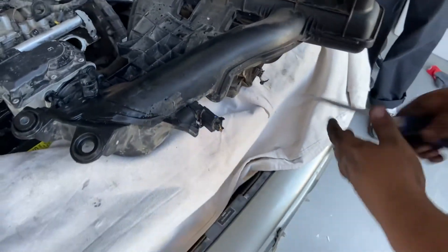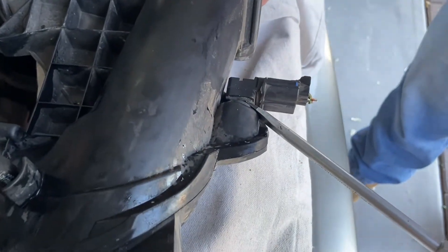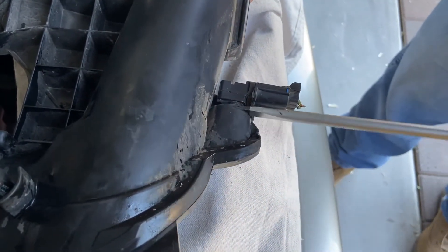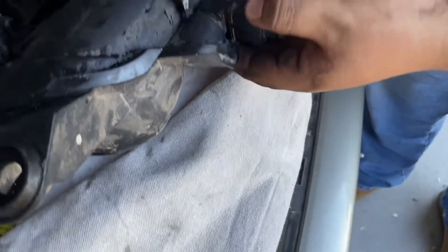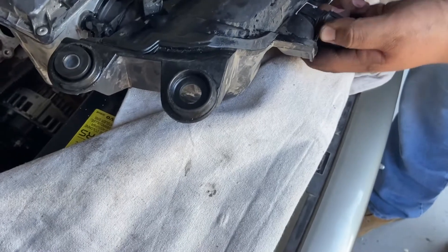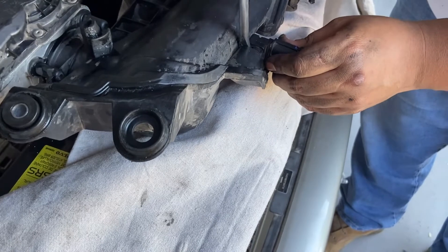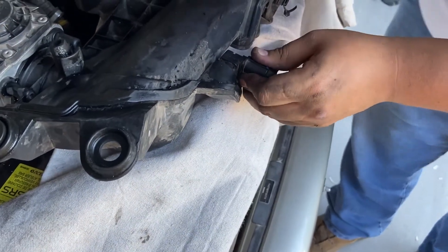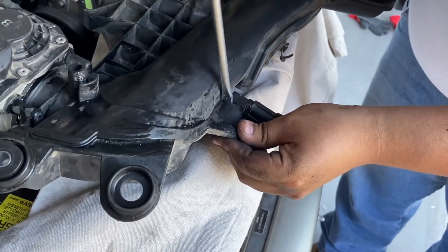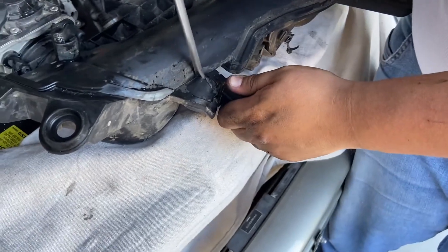We're going to try it with a screwdriver — hopefully it comes out pretty well. It's coming, just got to get the right area. It's cracking, but we have to replace it anyway. We're going to buy a whole new piece because whoever owned this prior just jerry-rigged it. Just so you guys know, I am the private owner — the rubber piece holds it in.